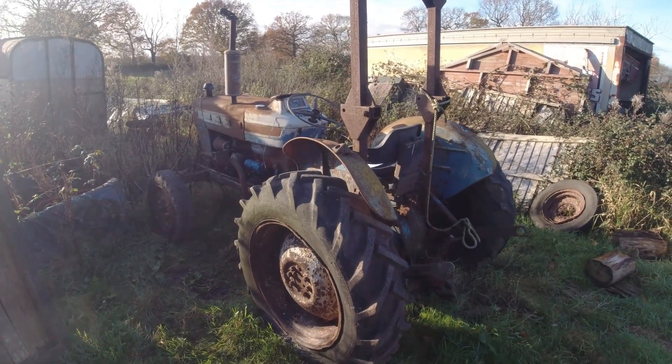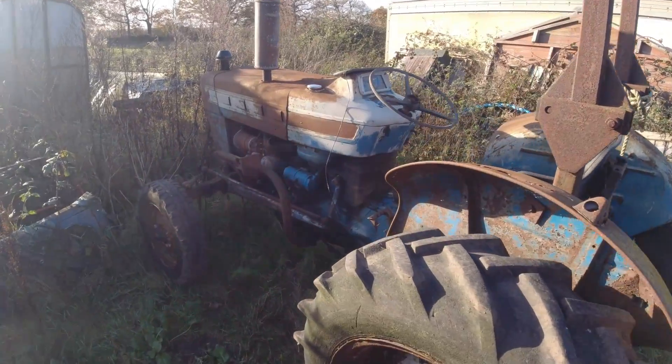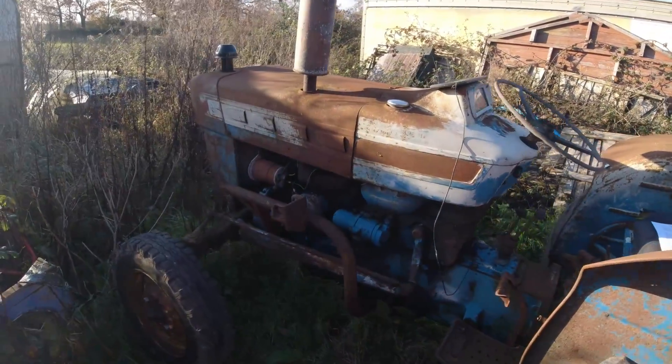Welcome back to Blake's Den. This is my Ford 3000 tractor and today we're going to have a bit of a play with the electrics on it.